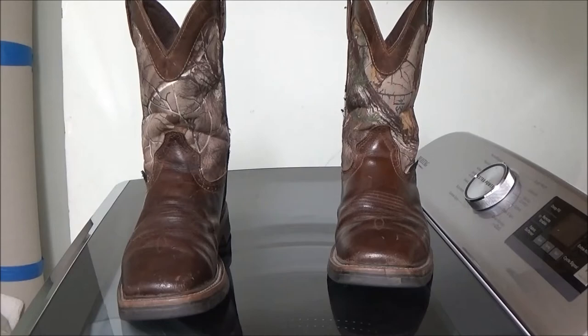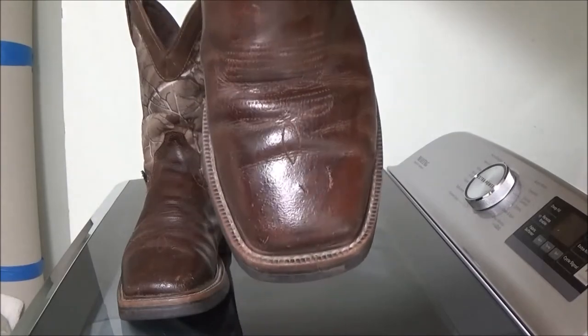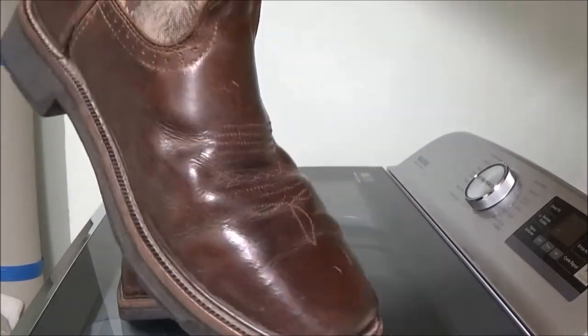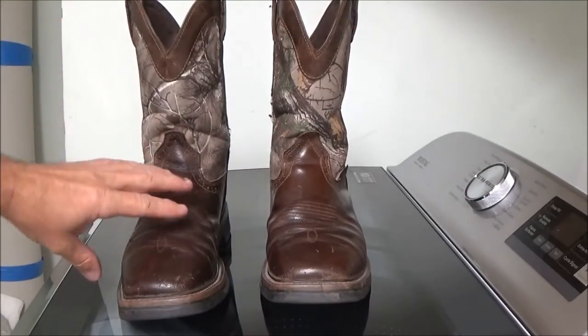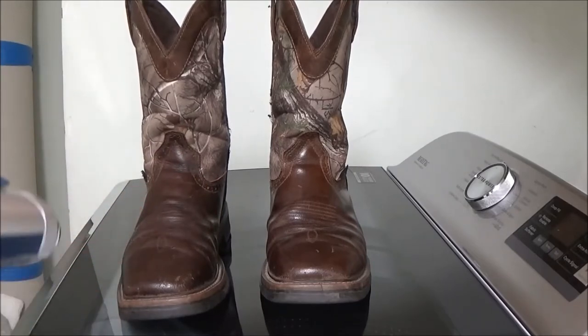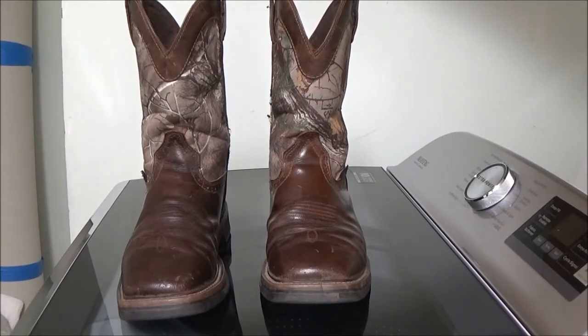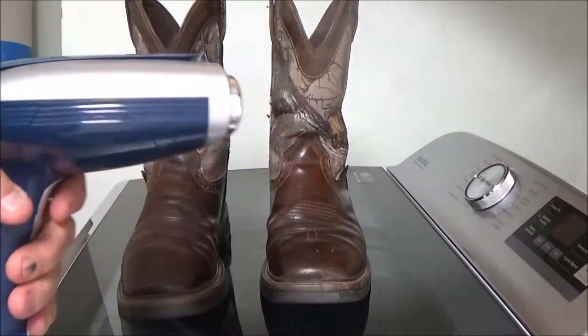This is a video on how to get the wrinkles out of your boots. After a bit of wearing they start getting creases and wrinkles. I've put a couple pairs of socks inside and pushed out the leather. I'm going to steam them one at a time, get them hot, steam wet, and then let them dry completely. I'm using a handheld closed-iron steamer.